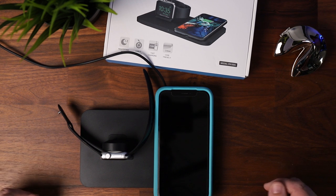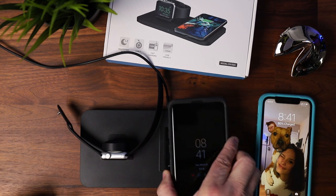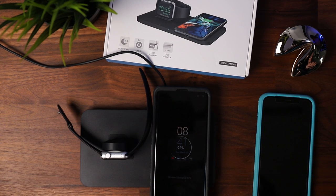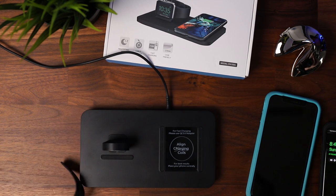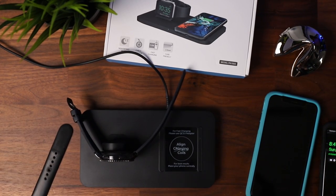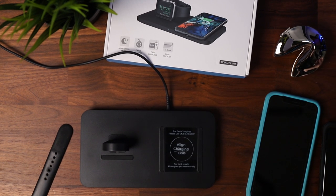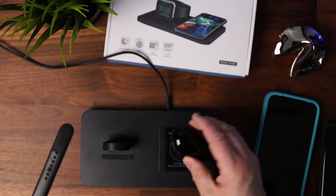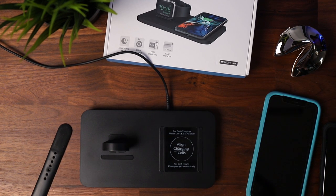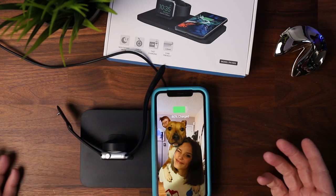Good news: it will charge a Samsung Galaxy phone as well — as soon as I slap it on there we can get some charge out of that. But it will not charge a Samsung Galaxy Gear watch; I tried sticking that on there — no dice. I also grabbed my Galaxy Buds Plus, which have wireless charging, and slapped them on there as well — no go. So really this is designed for Apple: you put your watch on, put your iPhone on, it'll charge, and you're good to go.